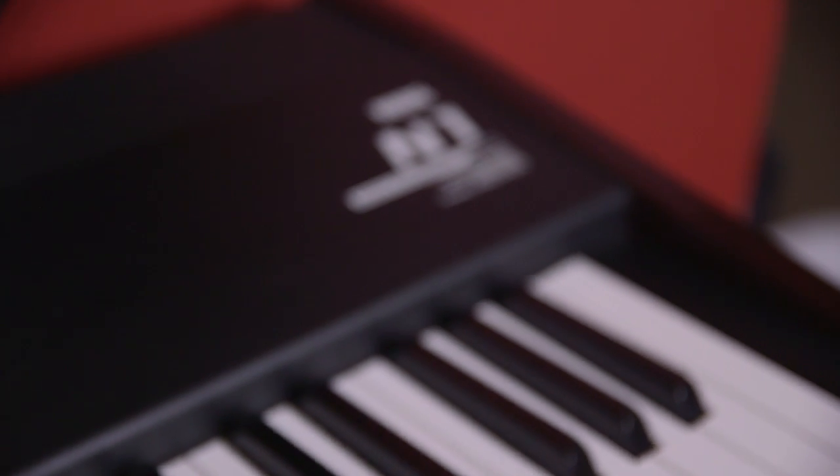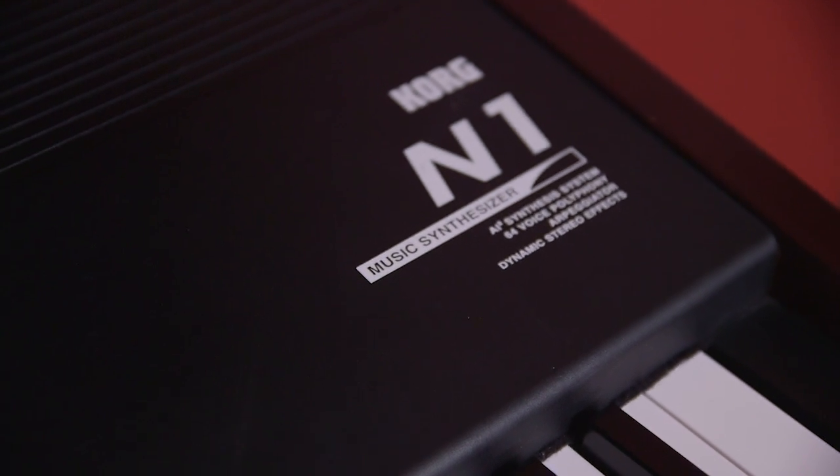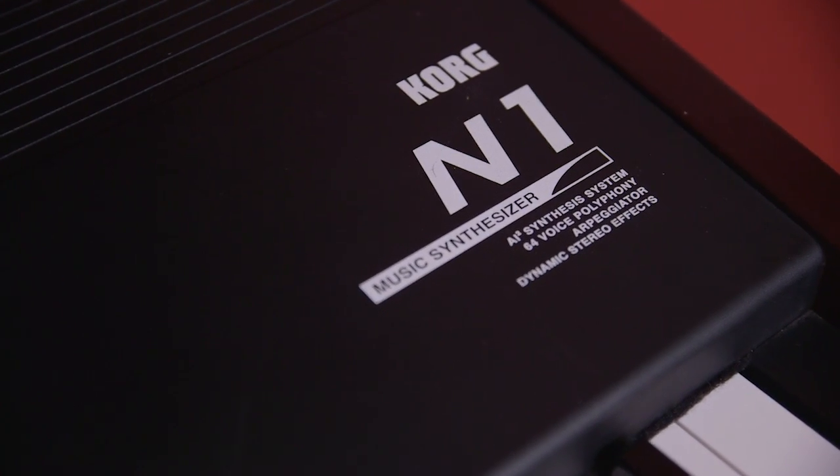Luckily, my wife has had this old Korg N1 keyboard for many years. She used to be in a band and this was her gigging keyboard. I really like this keyboard for the way that it plays. This is not a weighted keyboard — it actually has hammers in it, inverted hammers, so it does have a pretty nice feel.